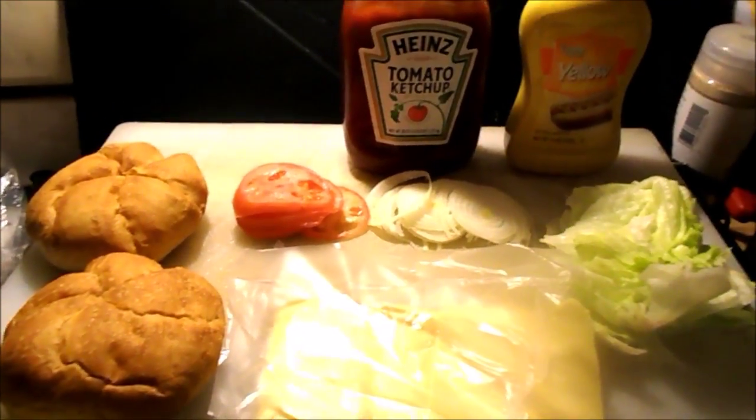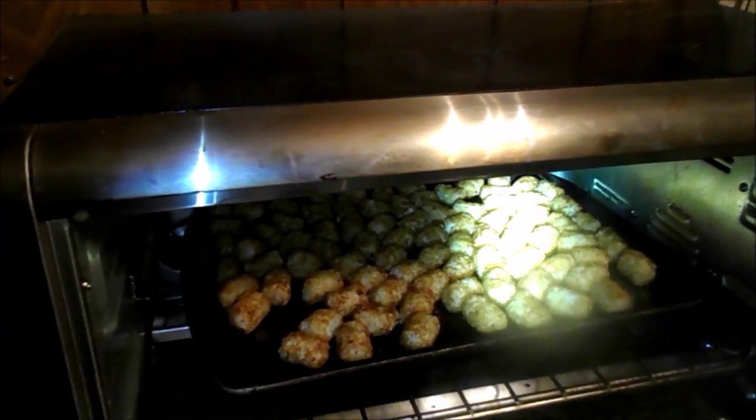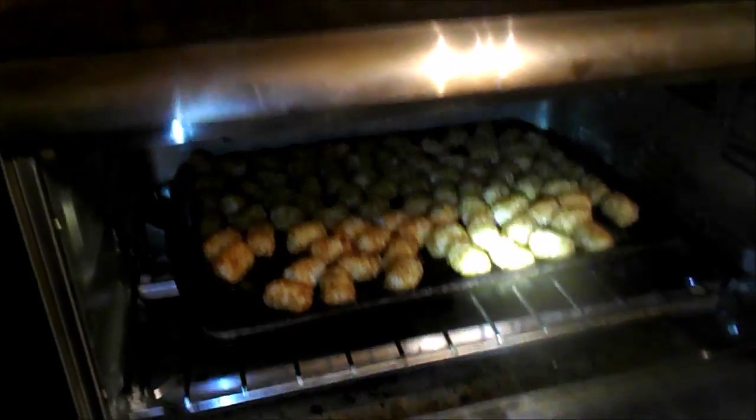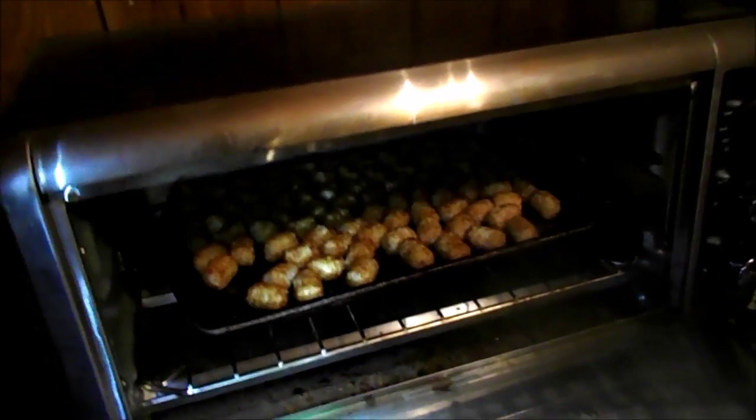A little further in the process — would burgers be without tots? Must have the tots. Look at those little dirty tots. Alright, got to put them around. Back out to the old grill.